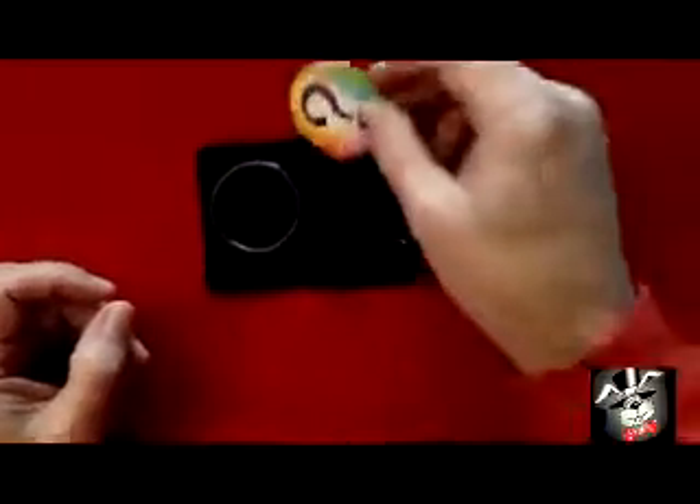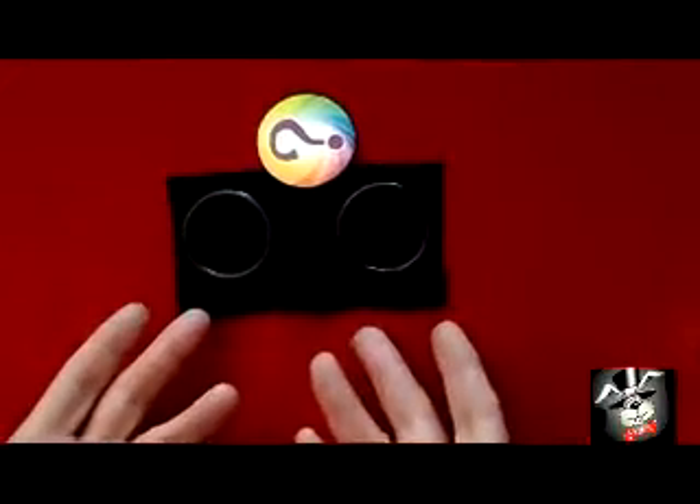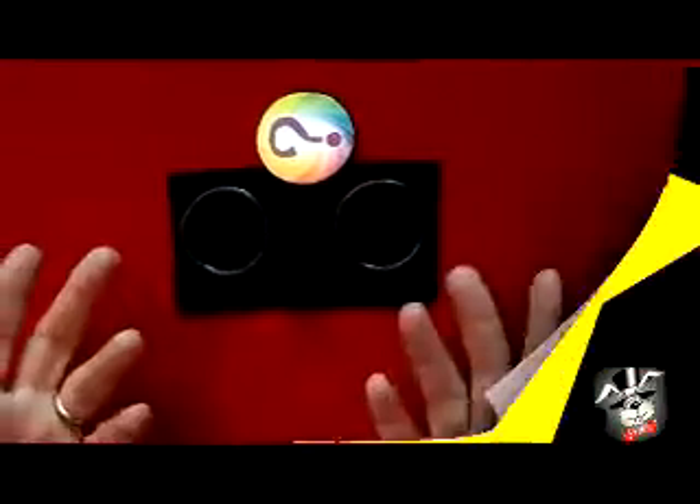Chinese Ring Illusion — great little trick. You can get that at Mad Hatter Magic Shop. Great price, great for any age.